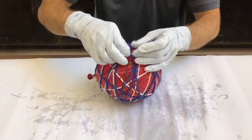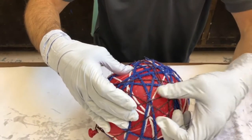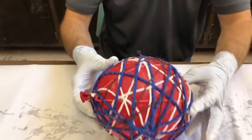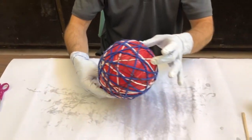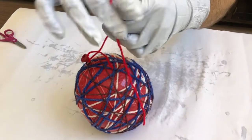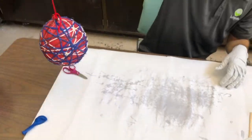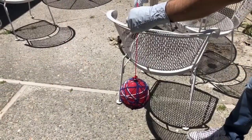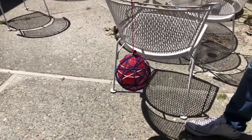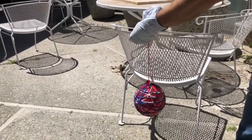When you're all done adding yarn to your cage, tuck the end of the very last piece of yarn underneath another piece to close it off. Now we'll need to hang our balloon cage to dry. The easiest and quickest way is to use any leftover yarn or a piece of string and tie one end to the balloon and the other end to a chair or rail.